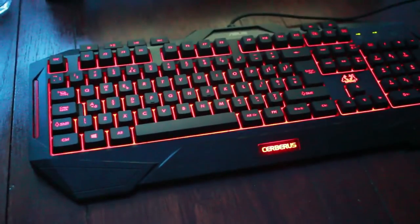Hello and welcome to Azarucotech. Today I'm talking about the Asus Cerberus keyboard, which is a new keyboard I got for Christmas and it's absolutely amazing compared to the old one I got. I'm going to show you the difference between the two.